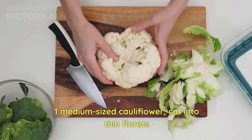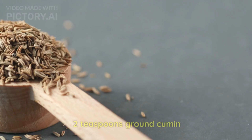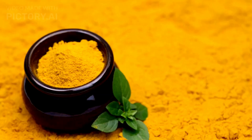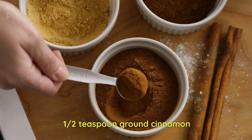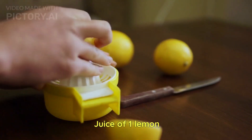We would require one medium-sized cauliflower cut into thin florets, two tablespoons olive oil, two teaspoons ground cumin, two teaspoons ground coriander, half teaspoon turmeric, half teaspoon cinnamon, salt and pepper for taste, two cloves of garlic minced, and juice of one lemon squeezed.